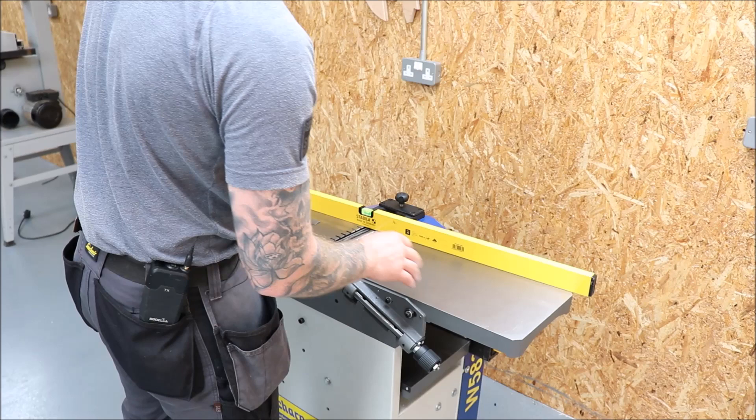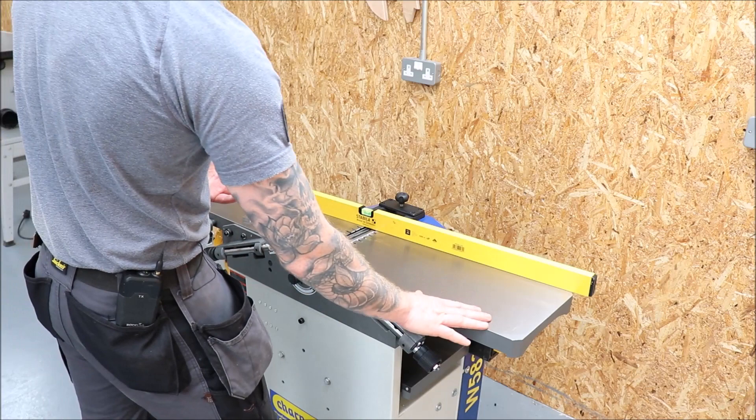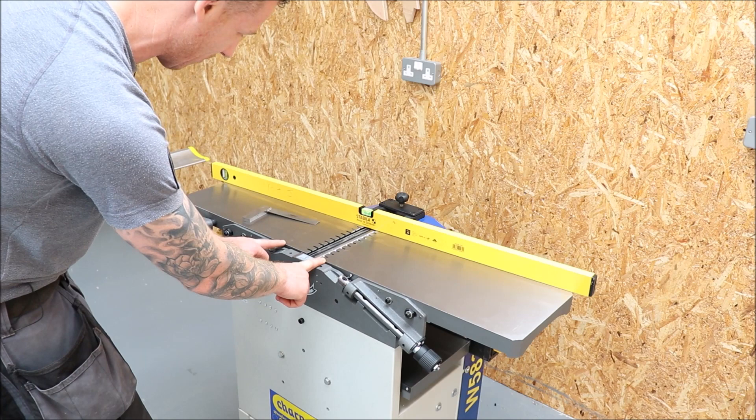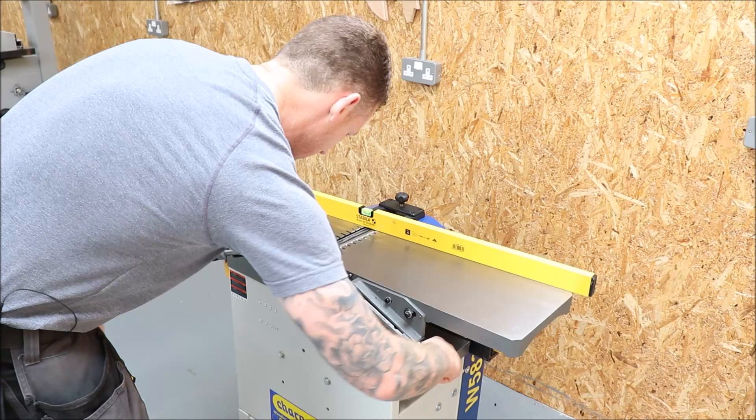The infeed and outfeed tables — this is what we're going to be adjusting. The most important thing is that they are in the same plane, both along their length and across their width. Your outfeed table will remain fixed, and you will move your infeed table in relation to it — just up and down. If you draw a straight line off the top of the infeed table and a straight line off the top of the outfeed table, as those lines overlap they should be perfectly parallel.